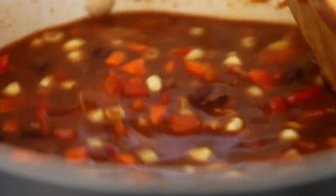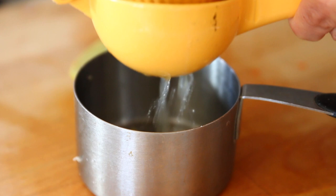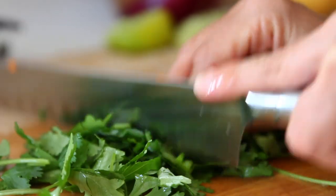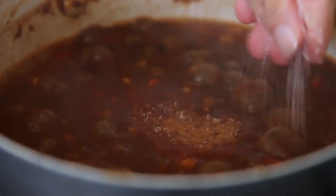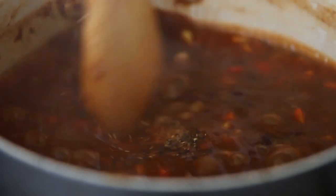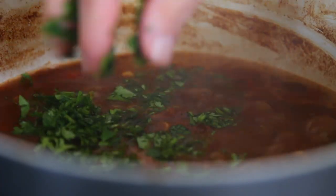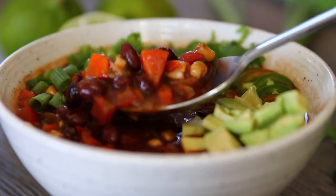I'm letting the soup simmer for about 20 minutes. In that time, I'm getting some fresh lime juice ready and chopping my cilantro that will go in. Give it a taste while it's simmering and see if you want to add a little salt and pepper. Once it's done simmering, go ahead and turn it off, add the lime juice and the cilantro, stir it in, and then give it a couple minutes to blend all the flavors together.